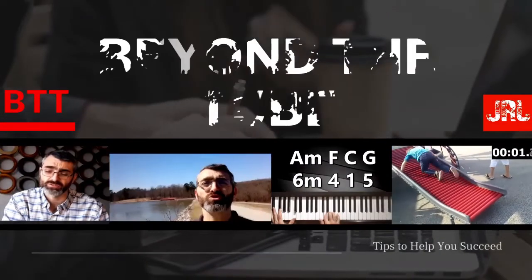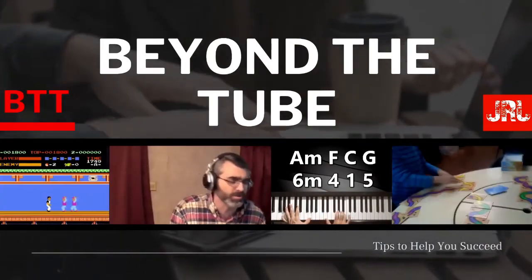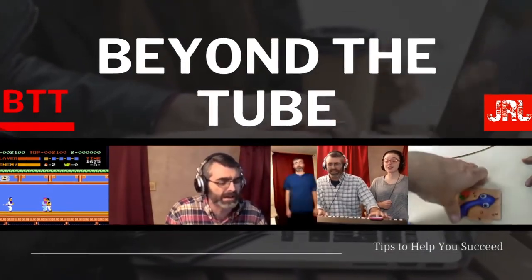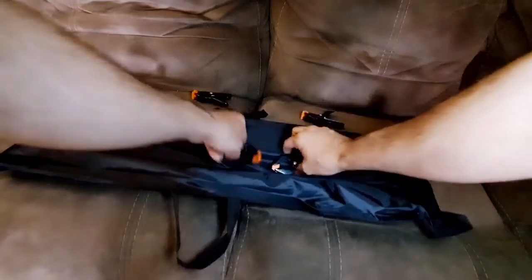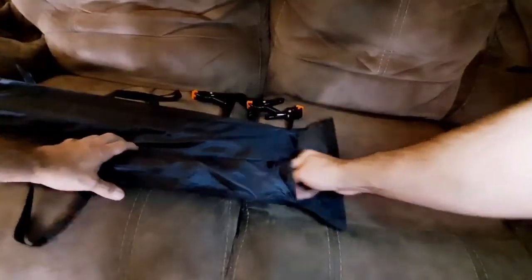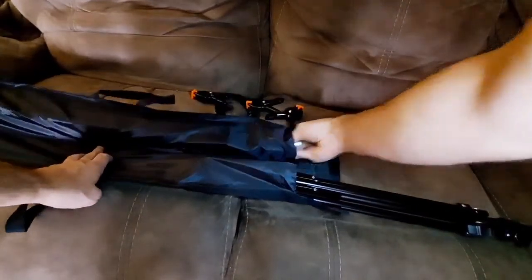I bought this one and this one and they were full of wrinkles — this is how I took care of it. First I bought this backdrop stand, here is me opening it up for the first time and putting it together, so check it out.